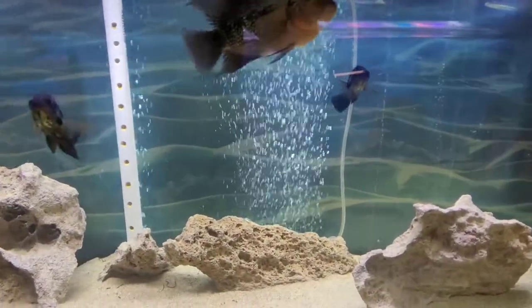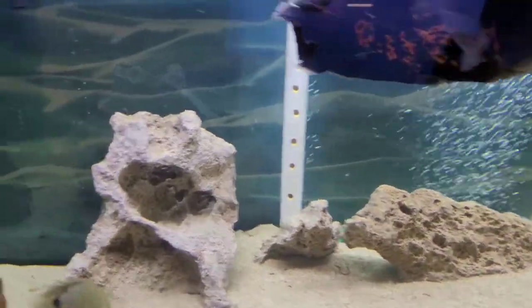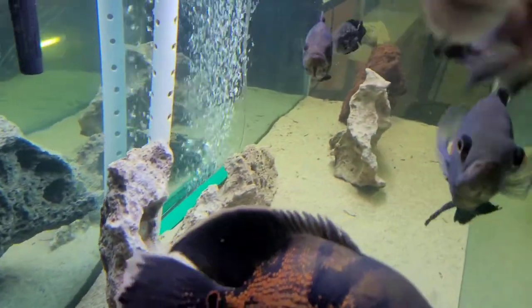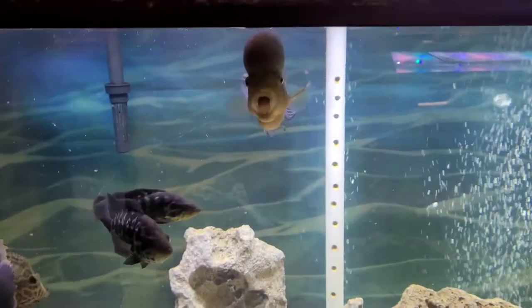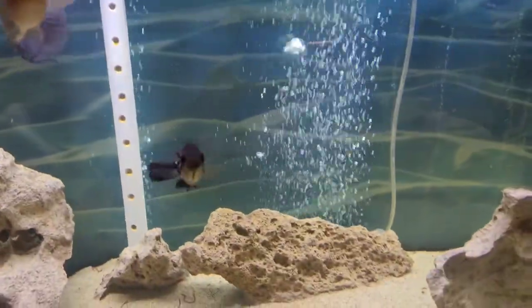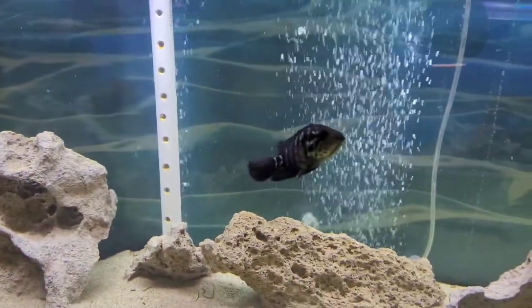Tank 2 — looking pretty good on the airflow there as well. There's a little obstruction; maybe some sand is spacing it out a bit, but overall good airflow. Say hi to the flower horn. Got a couple jags in there with my long pin Oscars.